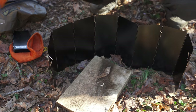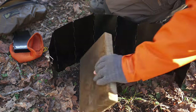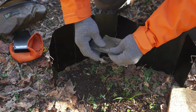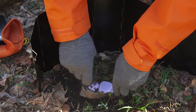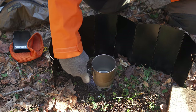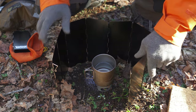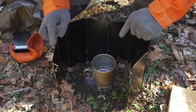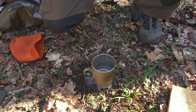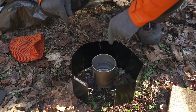But let's say you were not using a canister stove, but instead you were using some solid fuel such as trioxane. You can use the larger windscreen, or maybe you don't need to carry the weight and don't need something that big. In that situation, you could use the smaller windscreen, and it works perfectly.